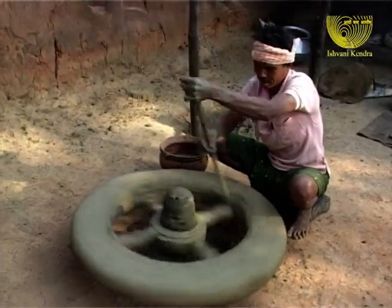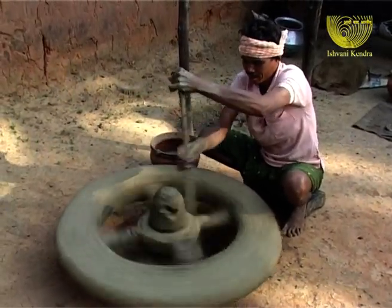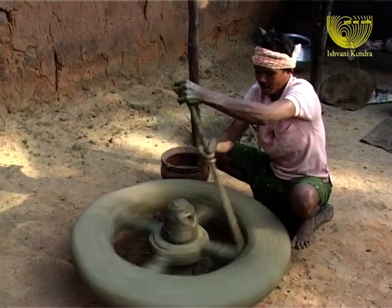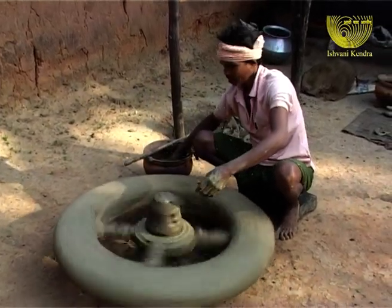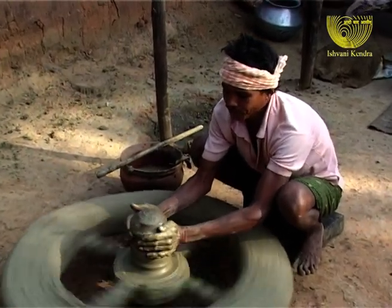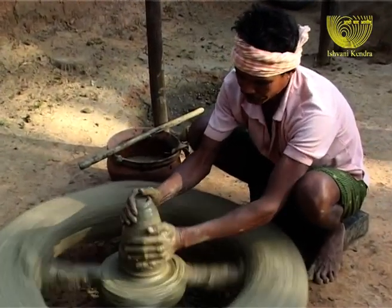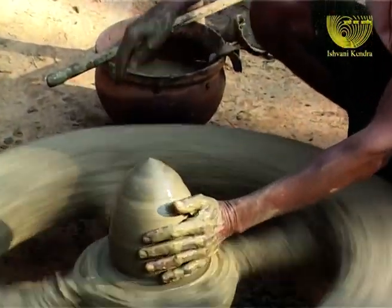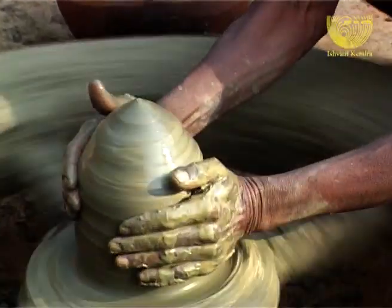We can compare the act of centering to the act of surrendering oneself to God and His way of fashioning. He spins the wheel around, bringing the clay against his hands and smoothens out all the imperfections. He makes the clay respond to the dynamism of his sensitive hands.